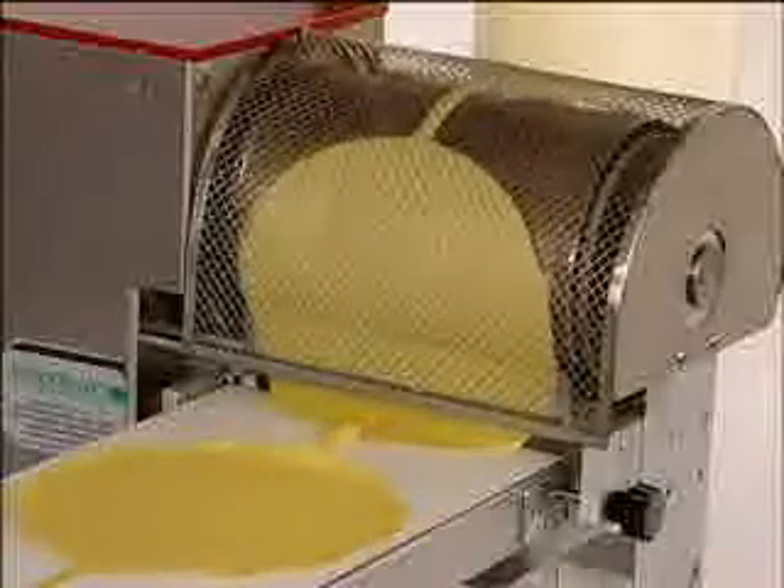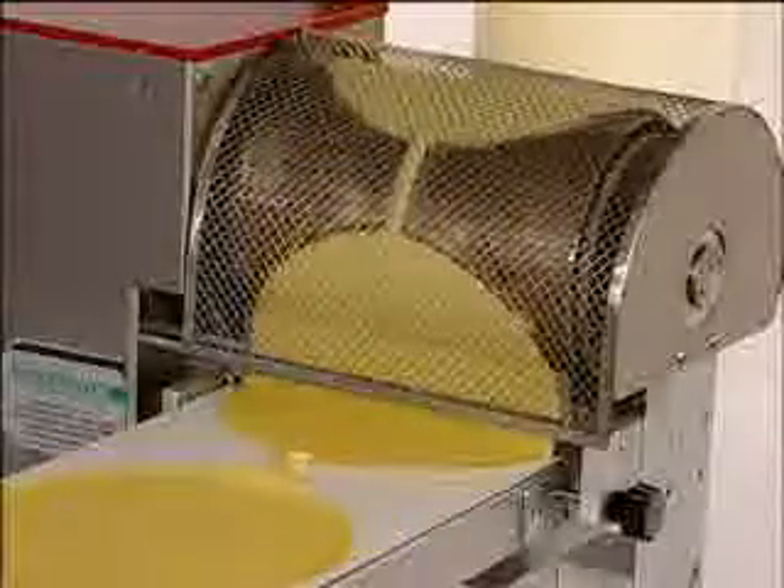The machine works with a robotic shoulder and the motion can be repeated. At this point, the machine works on a different side — it's always two sides to provide the exterior.